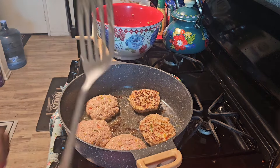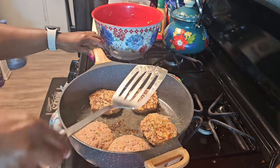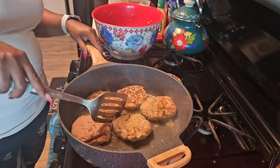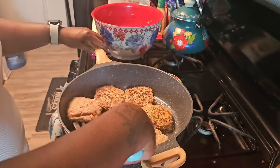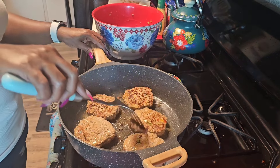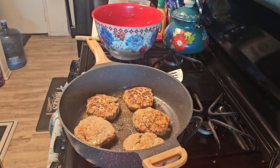All right guys, I'm making the flip right now. This is the way I want it to look — I don't want them cooked all the way through, just have a little char on it. There they are. We're going to let it cook a little while on the other side and take them out.